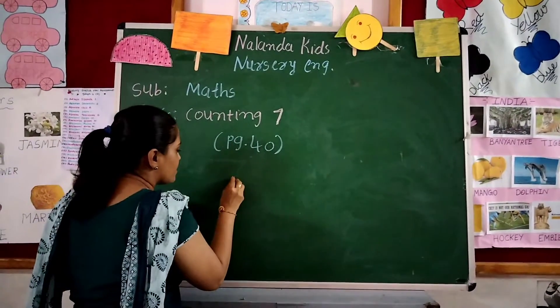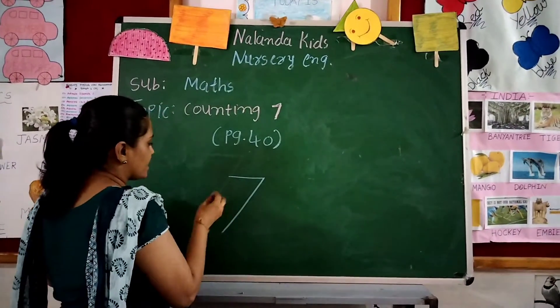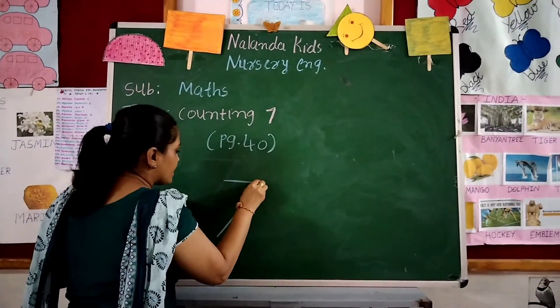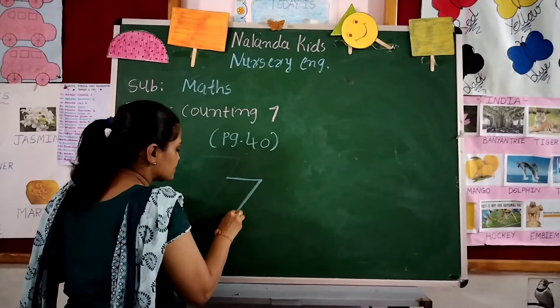Number 6 and number 7. To write 7: sleeping line, slanting line. Sleeping line, slanting line. Sleeping, slanting.